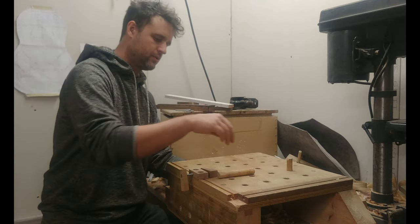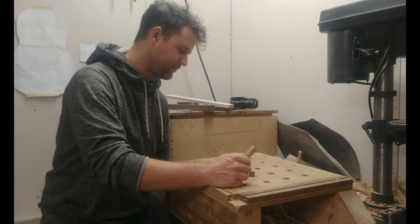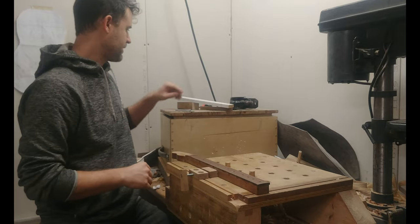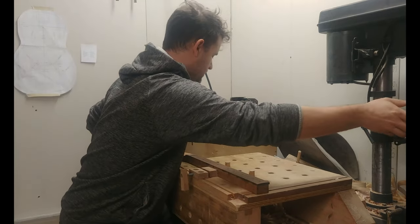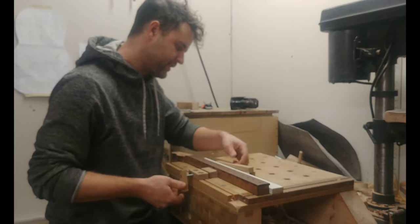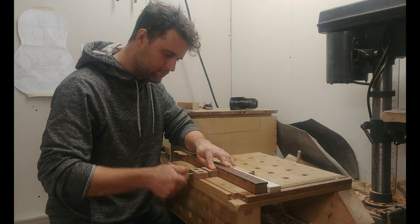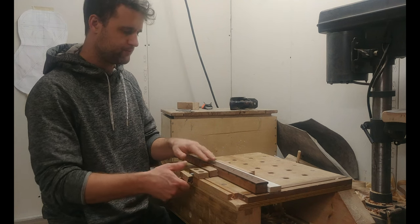Another thing I use the dogs for is clamping, along with this vise that I made. Right now I'm building an electric guitar for somebody and I've been working on the neck, filing the radius into the fretboard. I use this vise with a radius block and just run that along there. Basically I put the dogs in the nearest dog hole, slide in some pieces to get the spacing I need, and clamp it down. Now that's solid enough for radiusing a fretboard, so I use this a lot for that.